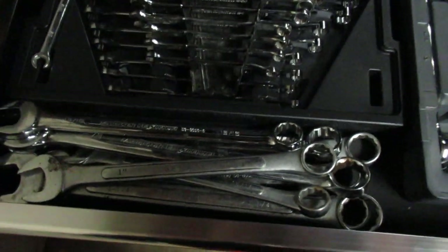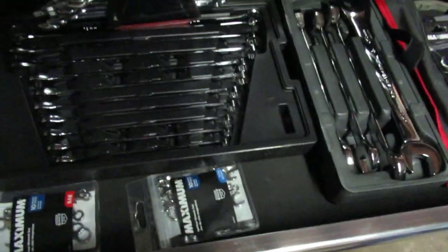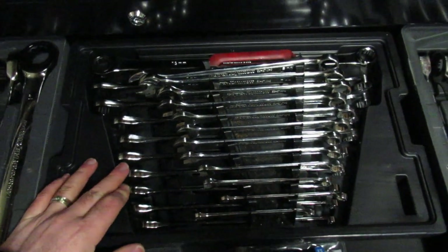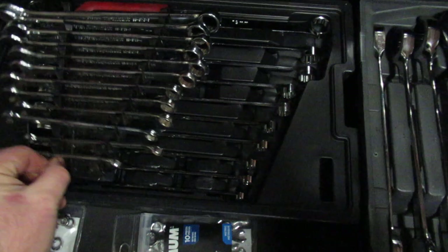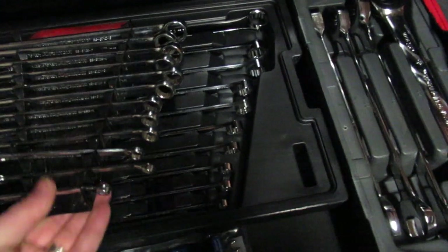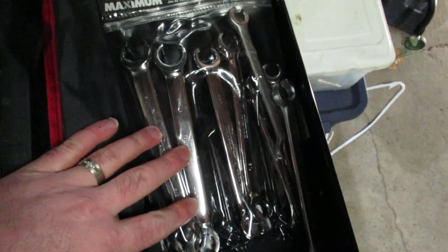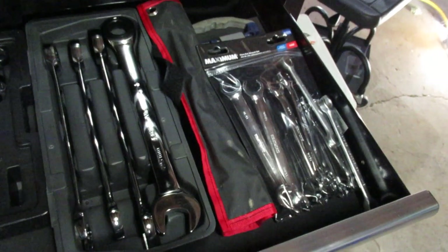Ratcheting wrenches, not sockets — and regular wrenches. You always need two of each of these things. I got these at Canadian Tire; these are actually GearWrench wrenches sold by Canadian Tire, which is kind of cool. I don't think there are any skips in the set — that's always a problem, Canadian Tire especially likes to skip the most important wrench you need. These flare wrenches were on sale; I always have trouble with flare wrenches, usually because in Canada you just chop them off and start over. They're a couple bucks, so why not — might work one day.